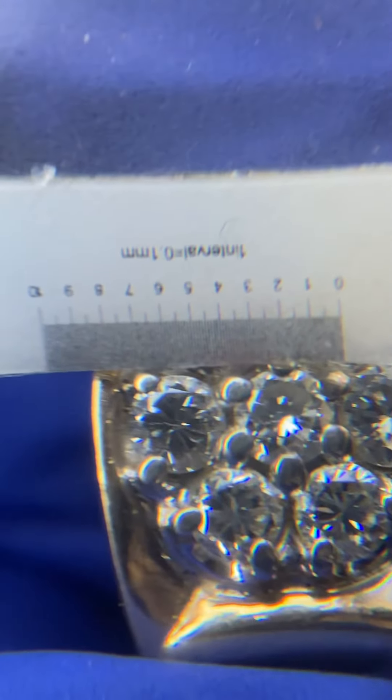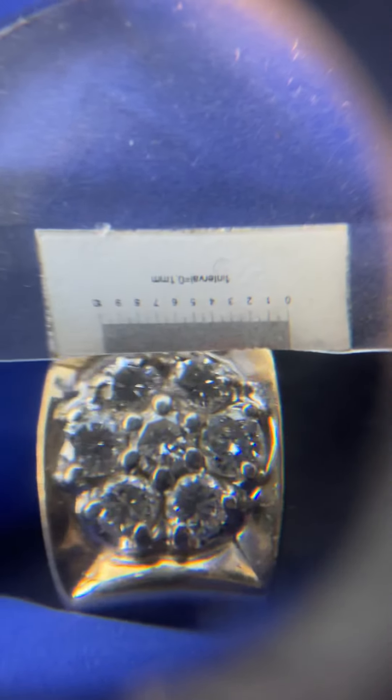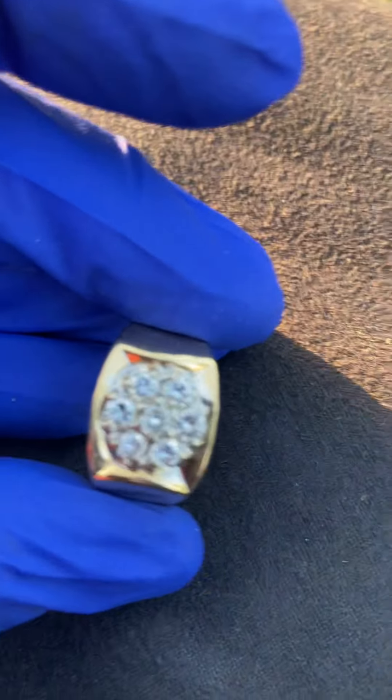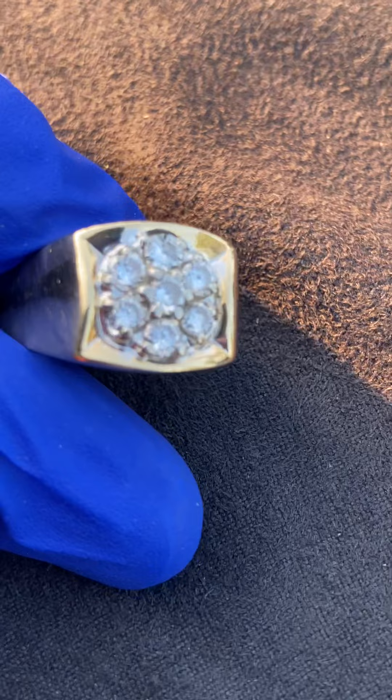In the marketplace right now, these are trading at a premium because a lot of cutting operations are no longer in operation. The price for this carat parcel of 3.2 to 3.4 millimeter round brilliants, graded VVS to VS, F to G color, is going to be anywhere from $800 to $1,200 per carat. So right here, we've got about a grand worth of diamonds — and that's not including the gold value.